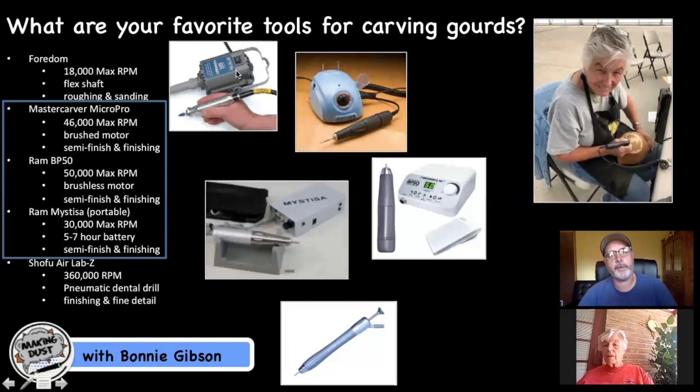Does your Foredom have a flex shaft? It does, but I use it much less now — mainly when I want to do big things where I'm hogging out a lot of material, like the initial stages of carving hummingbirds or large background areas. For anything smaller I'll drop down to something I can hold a little easier. As I'm getting older, I'm getting arthritis in my hands, so I currently use a micromotor tool much more often than a Dremel or Foredom.